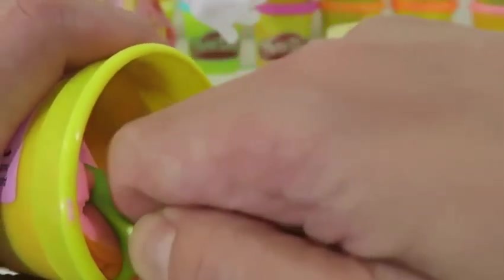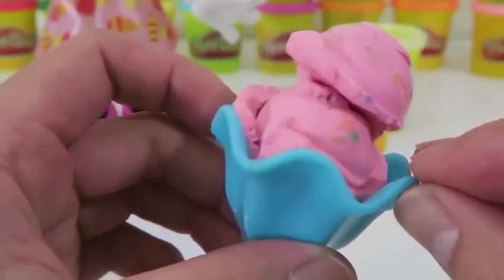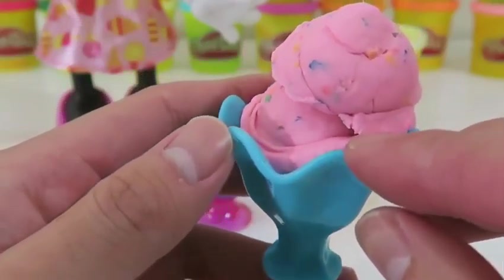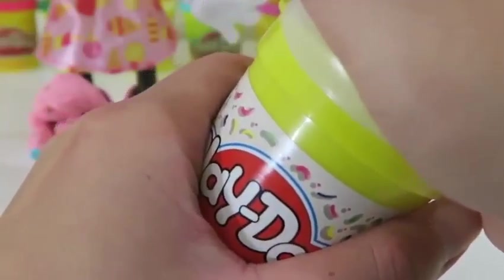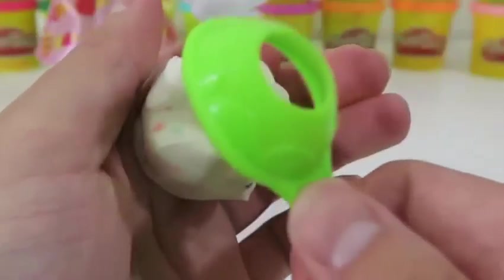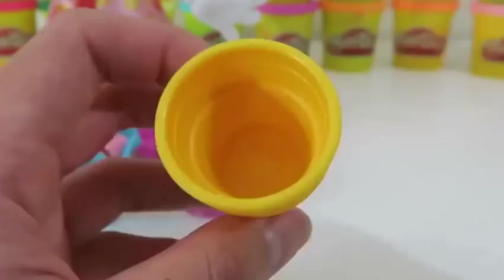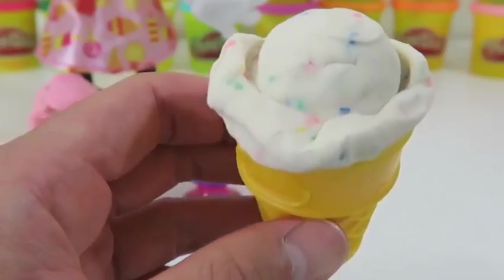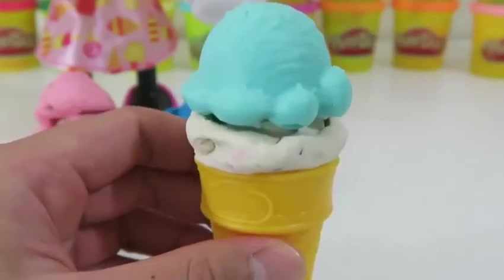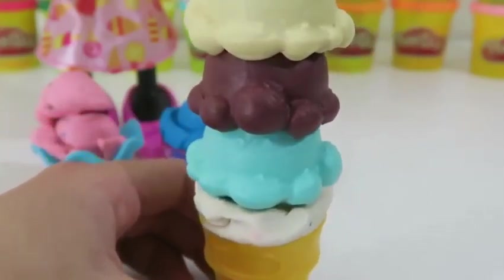I don't think this is enough, we'll need another scoop. There we go! This flavor is strawberry shortcake. And for the last one, we'll use this cone. Here's the birthday cake flavor. Why don't we add a few more scoops to this one? We'll put on the blueberry, the chocolate and vanilla. Now we have another monster ice cream cone.